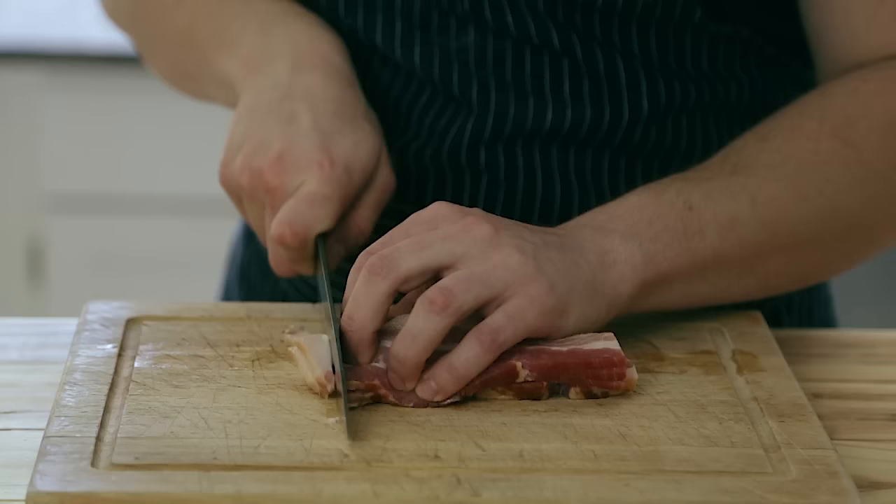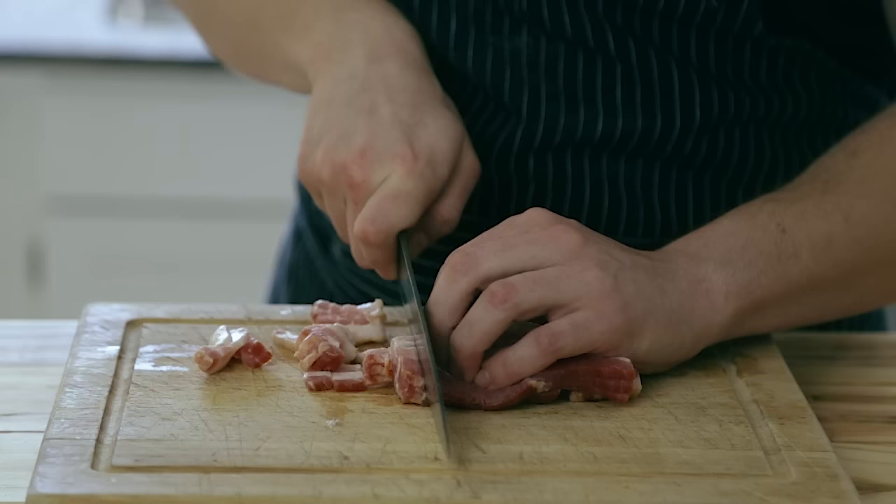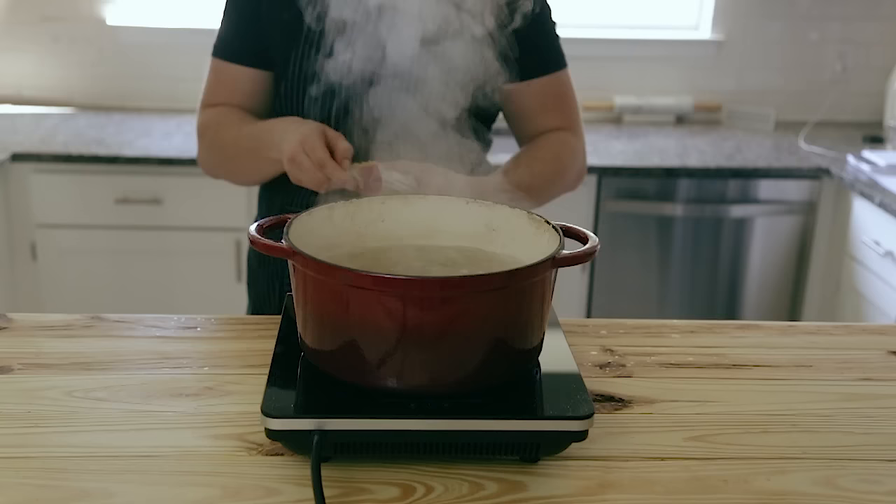While you're waiting for that to come up to the boil, you're going to take five ounces of bacon, guanciale, or pancetta — depending on what you can find — and slice that into half-inch wide lardons. Now, traditionally you should be using guanciale, which is a cured pork cheek, but I got impatient and ended up using bacon. It was still delicious, don't worry.